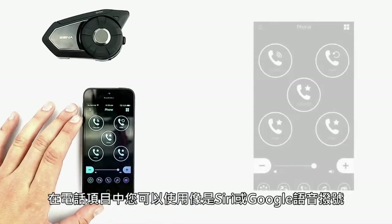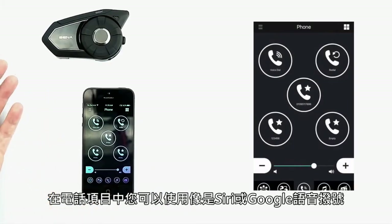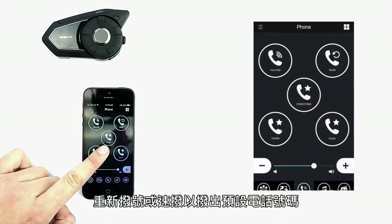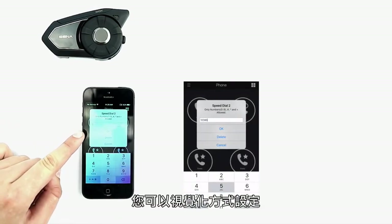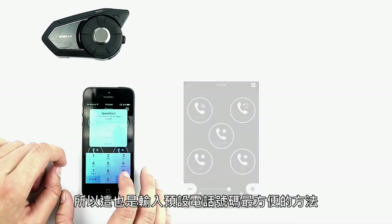Under the phone menu, you can use a voice dialer like Siri or Google, redial a phone number, or use the speed dial to call one of the three presets. This is also the easiest way to input presets so that you can do it visually.